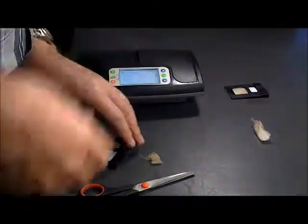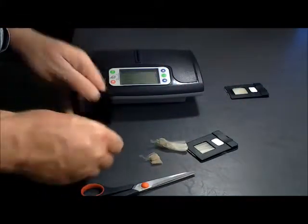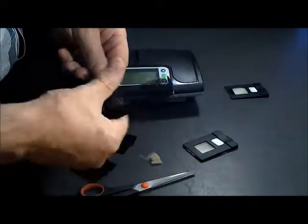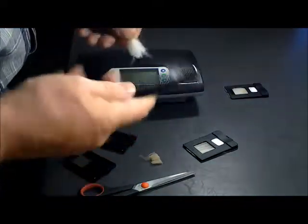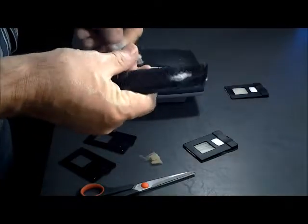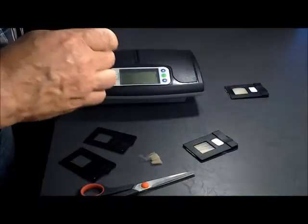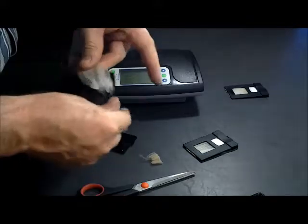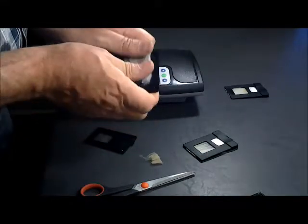Now if you have a short staple like this, it will take you slightly longer because you need to comb it from both sides. So again, use the fine side and pull it through.